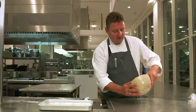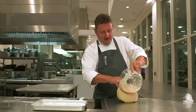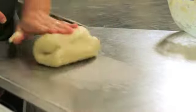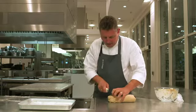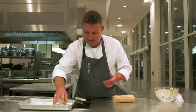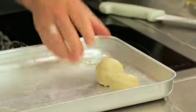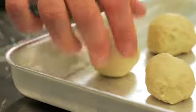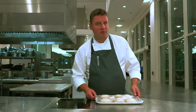When the dough's doubled in size we take off the cling film, tip the dough out onto the bench and knock it back — this just means knocking the air out of it. Knead it for about one minute, then roll it into a sausage shape, cut it and roll into even balls, and place those onto a baking sheet. Make sure there's a space in between each of them as they'll double in size again.